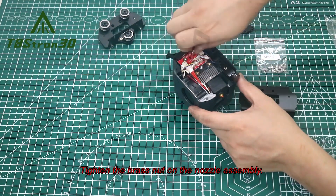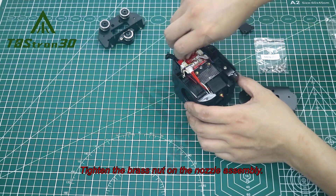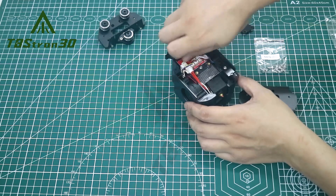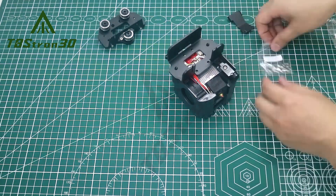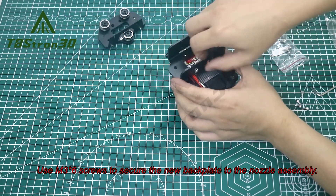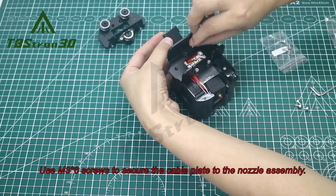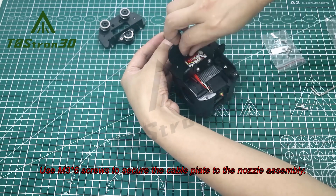Tighten the brass nut on the nozzle assembly. Use M3x6 screws to secure the cable plate to the nozzle assembly.